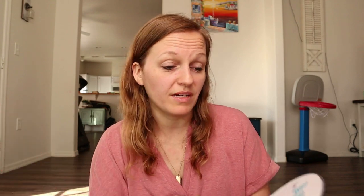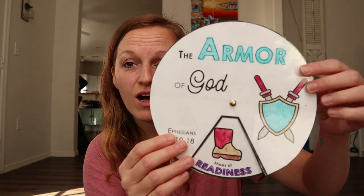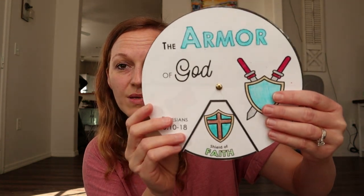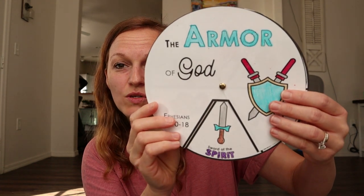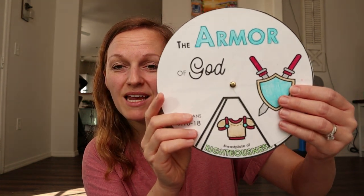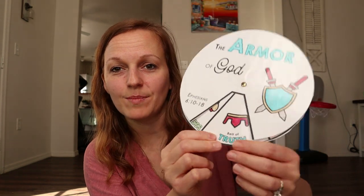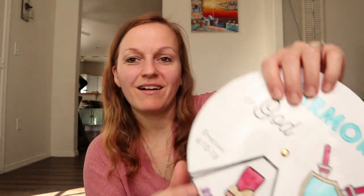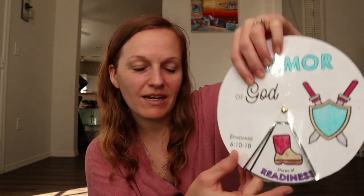I did find something really cool on Etsy to pair with this study. I'll link this Etsy shop down in the description bar. She had a little pinwheel for the Armor of God, and it goes through each of the pieces of armor. My kids really enjoyed going through this, making it, and coloring it. I even laminated it so the baby wouldn't be able to tear it. It also has the Bible scriptures that go over this right on it.